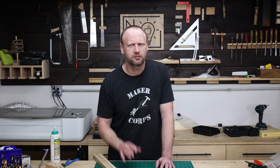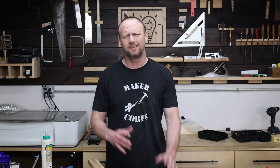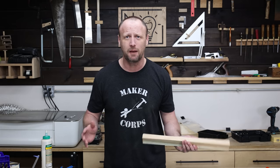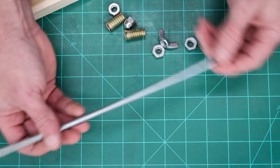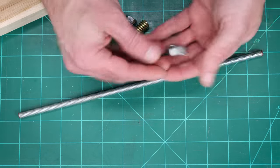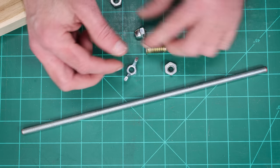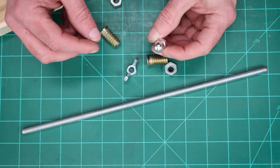The next enhancement is a micro-adjuster that you can use different ways at the table saw and even at the router table. There are probably a hundred different ways to make something like this, but I'm going to make mine as simple and quickly as possible using a little bit of scrap wood and a few pieces of hardware. For the hardware, I got a 5/16-inch diameter 12-inch threaded rod, a couple of random nuts, a wing nut, a couple of threaded inserts, and one of these doohickeys for the end.